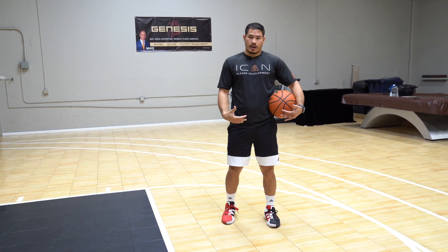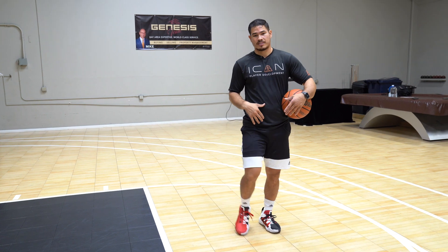We're not going to dip the basketball. Feet prep and hand prep happen at the same time. Let's take a look.